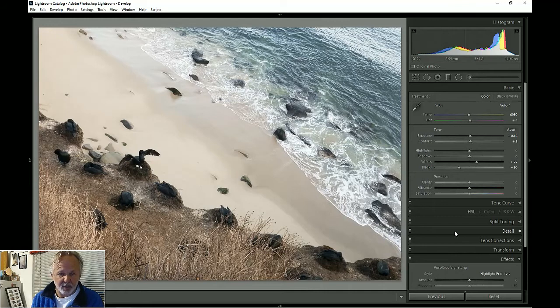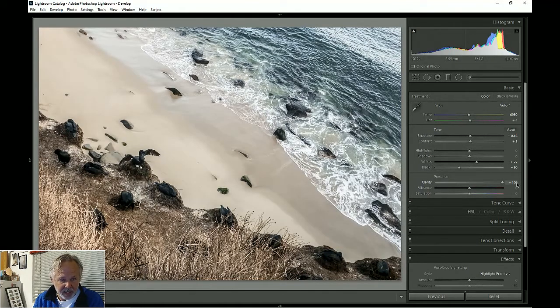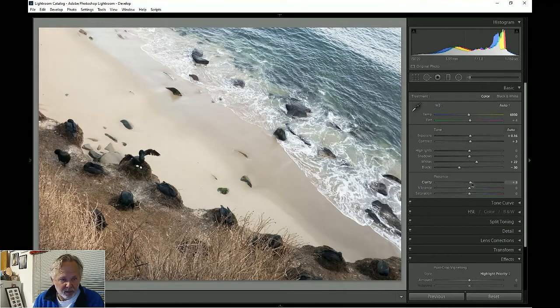I'm going to look at clarity — it goes from blurry to really grainy. All I want is to bring out a little detail in the foreground and the bird. Finally, vibrance highlights the blues, which is useful for sky. I want to bring that water in a bit — the water is kind of flat — and the browns come up. The last thing I'm going to do is bring in a little darkening in the corners.